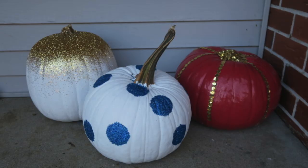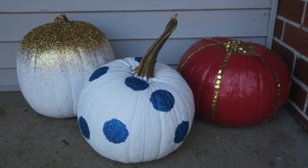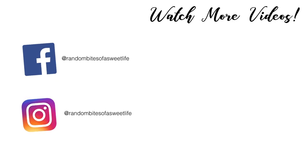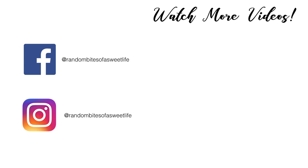Thanks for watching and please give the video a thumbs up and make sure to subscribe. I'll see you next time.